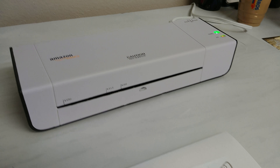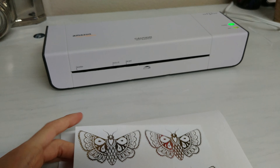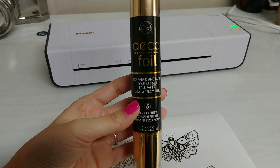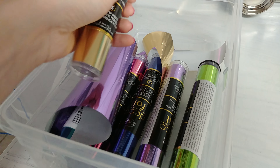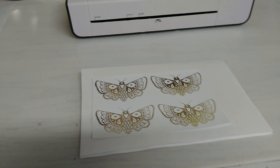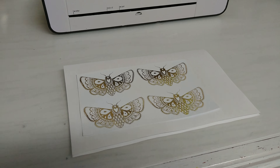I got this really cheap laminator from Amazon — it was like $20 or something like that. And then I got this really pretty deco foil in a bunch of different colors. I already have a laser printer and I actually just recently bought a color one because we're also going to do stickers and stuff.